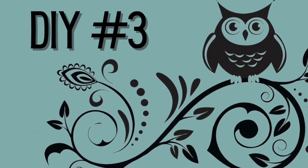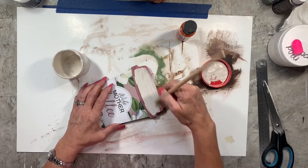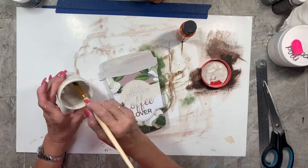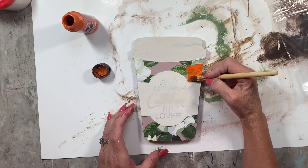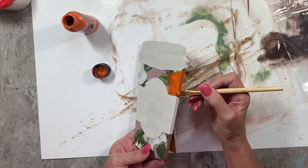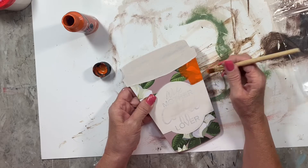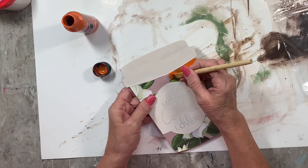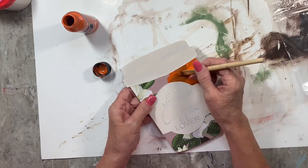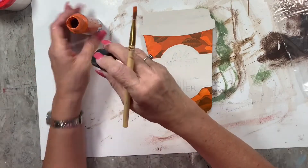Moving right along — here's DIY number three. This one was a challenge, I'm not gonna lie. I picked up this little coffee cup at Dollar Tree. It has a little stand, it's freestanding, it's MDF and heavy. I thought I'd paint it and make a little pumpkin spice coffee cup. The chalk paint went on fairly well, I needed a couple coats. I didn't have any orange chalk paint so I used this pumpkin acrylic paint, even using my heat gun to dry it completely.